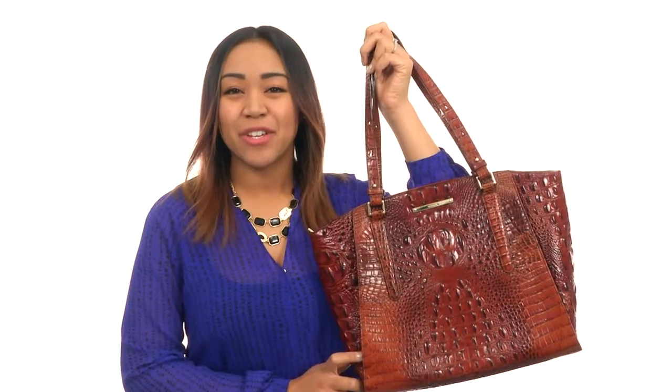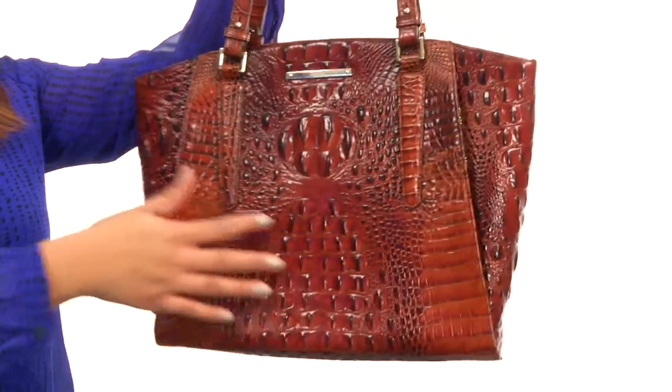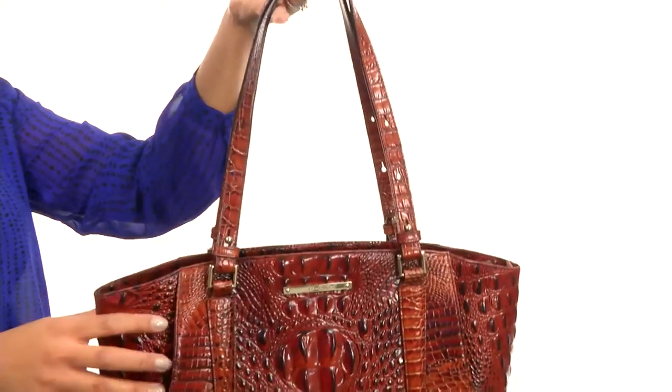Hey guys, I'm BJ and I'm here to give you a second look at the Paris from Brahman. This bag is made of beautiful embossed leather and comes with dual flat carrying handles with a long drop length for easy carrying.